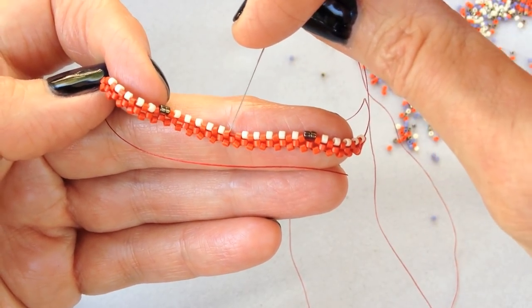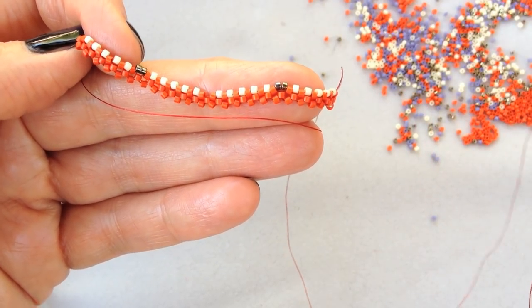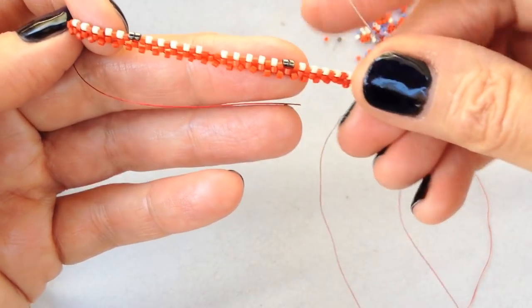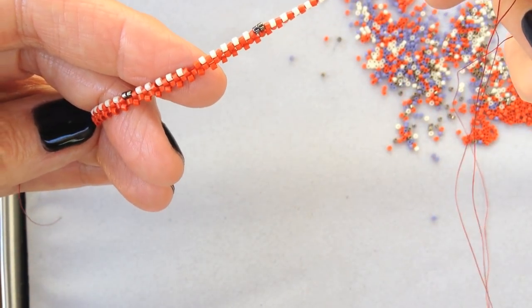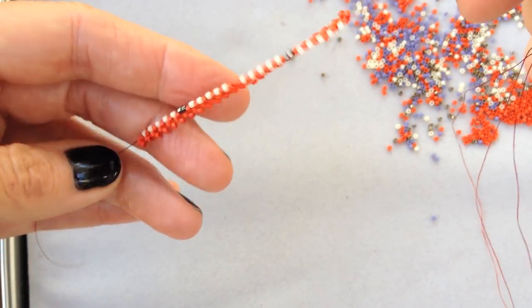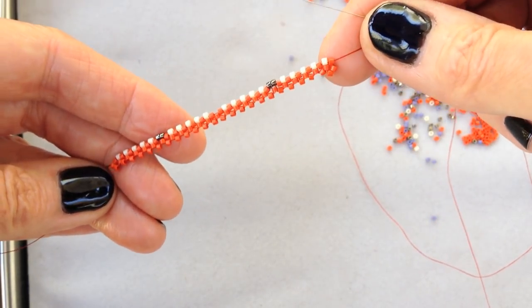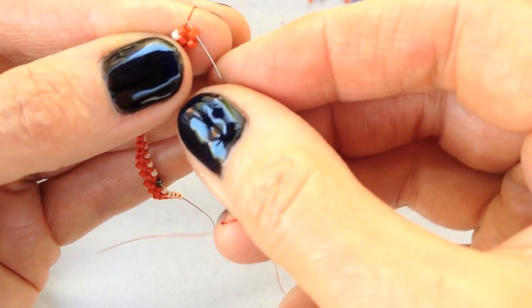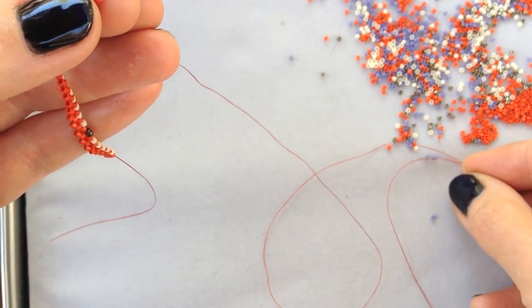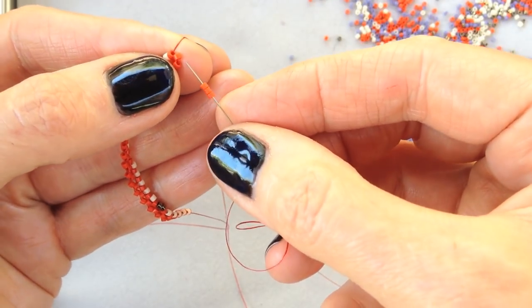In this space, because it's a decrease, I picked up zero beads, so you just have a normal right-angle weave add there. The way that this works is I'm doing a pattern of five on and then an event. Those events are alternating increases and decreases, so it's time for me to place a decrease — zero beads. I'm just going to pick up the normal three right-angle weave beads.